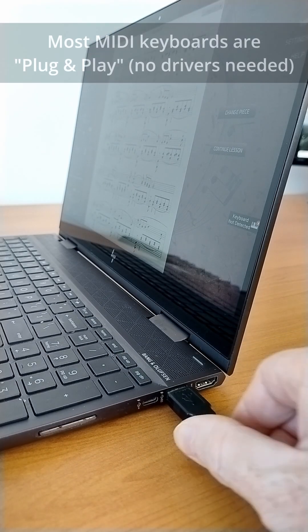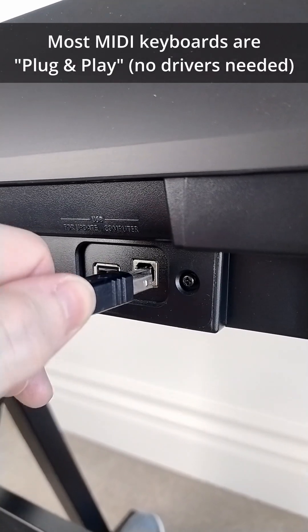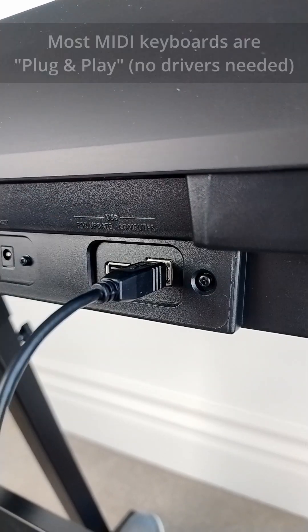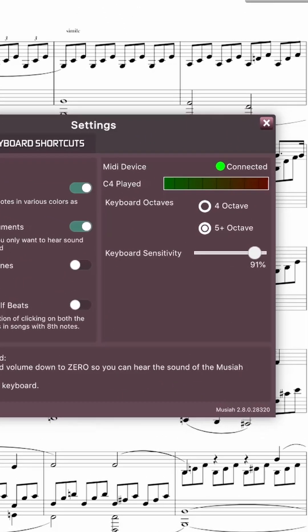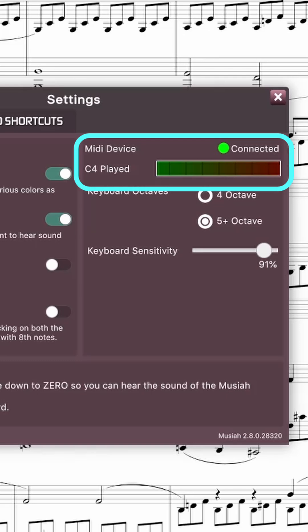Plug it in and most computers will detect your keyboard instantly, no extra software needed. Open your piano app or music software — your keyboard is now connected, ready to play and learn.